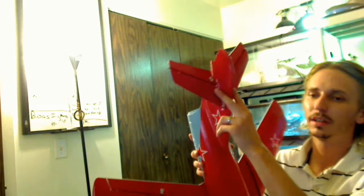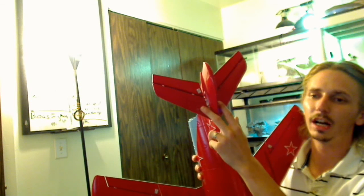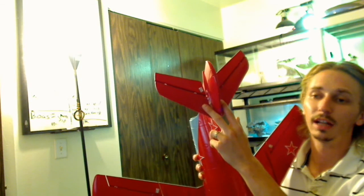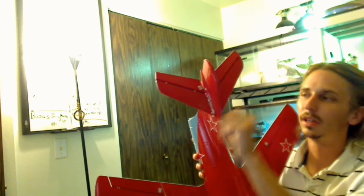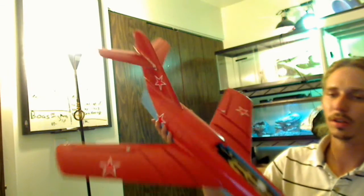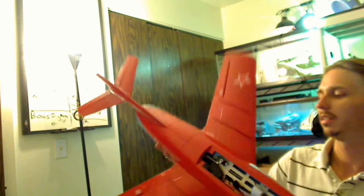I did the same thing up at the tail. It actually had a carbon rod for the horizontal stabs. So there's a carbon rod going through and holding those together and holding them pretty tight. There's a little bit of movement in them, but not much. They also have carbon rods going up them, so all the wing surfaces have carbon rods — that's nice.